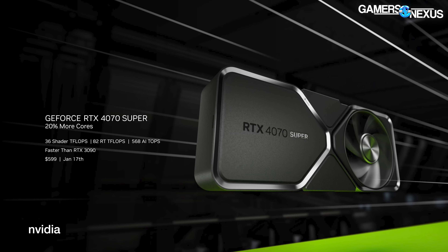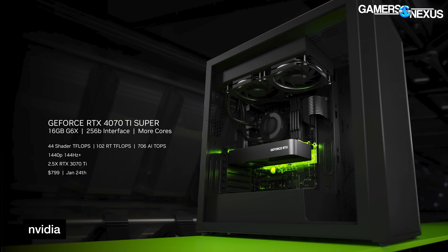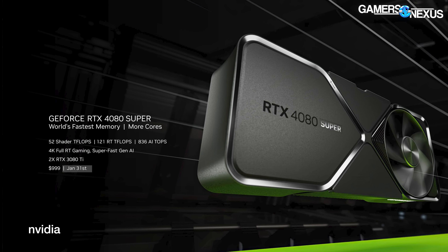In terms of release dates, the 4070 Super launches first — that's the $600 card — on January 17th. We should have a review of that pretty close to launch. Then the 4070 Ti Super is next at $800 on January 24th. And then the 4080 Super launches on January 31st for $1,000.